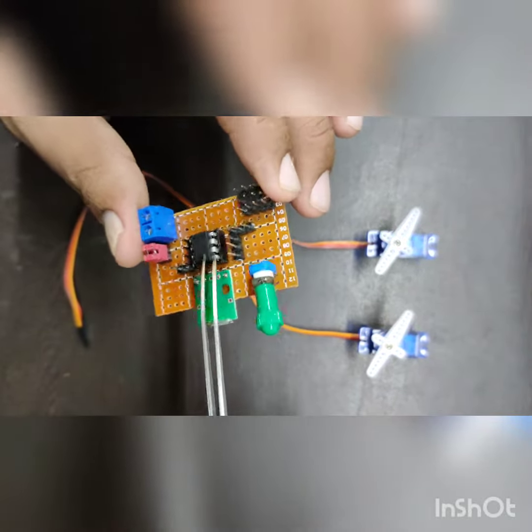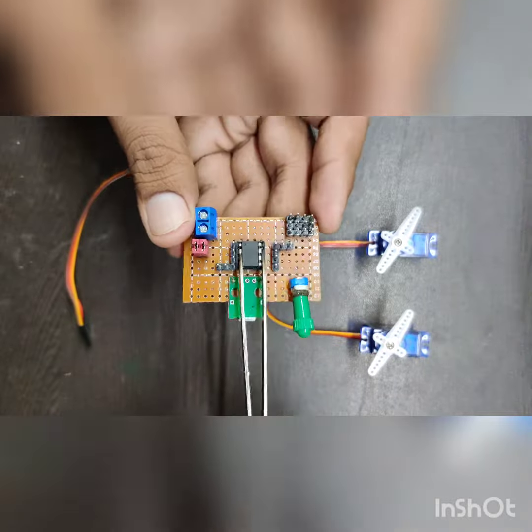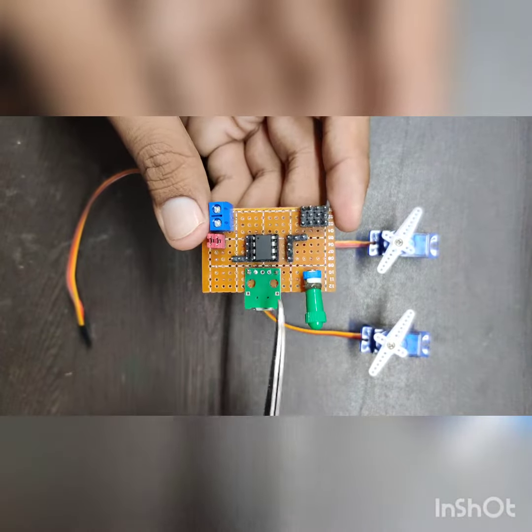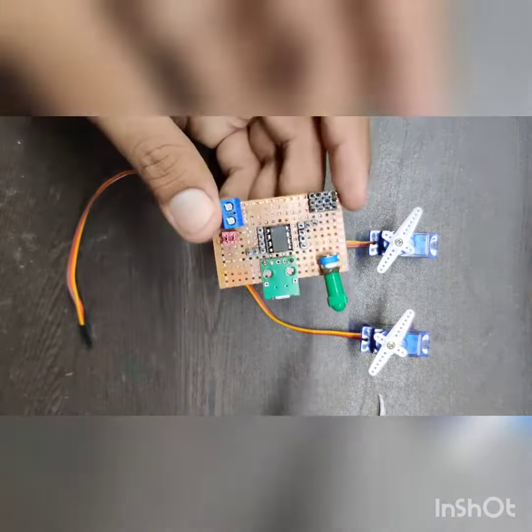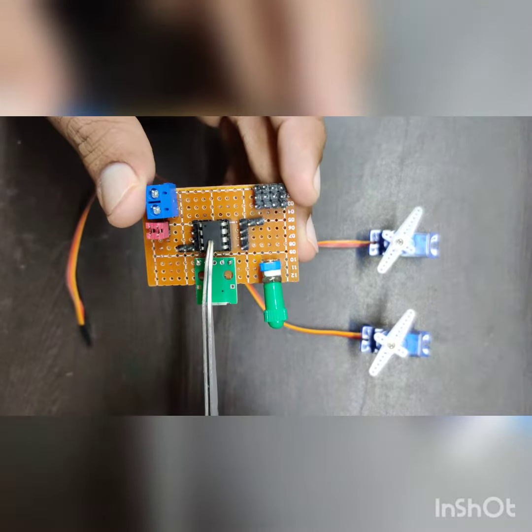These are very small and useful if you want to make a PWM signal generator or you want to make a servo tester circuit. These provide you five input output pins.